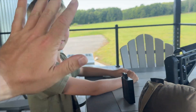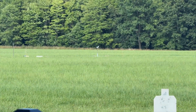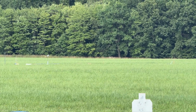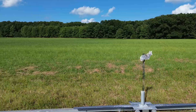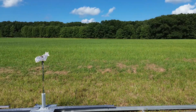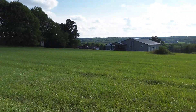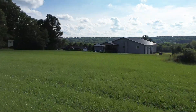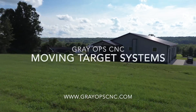Give me a high five. You want to shoot another 10? Yeah. Yes.